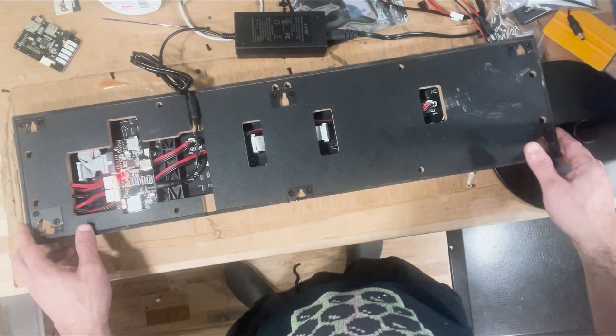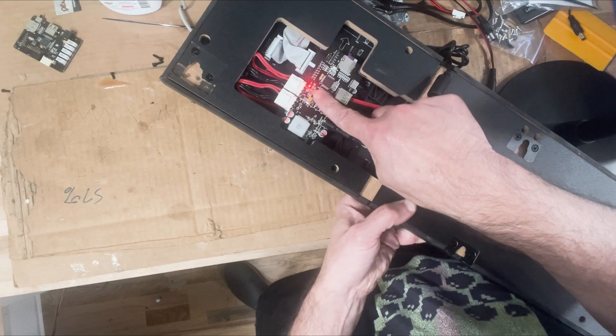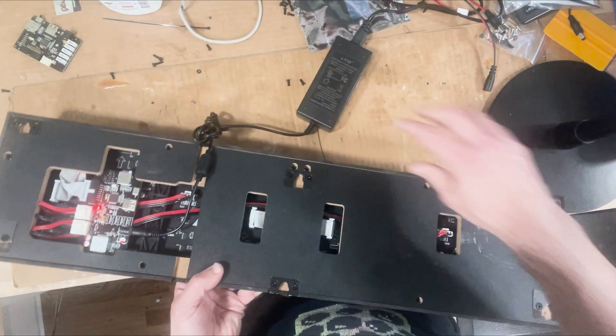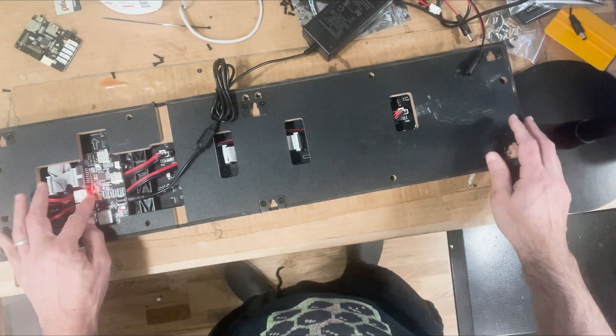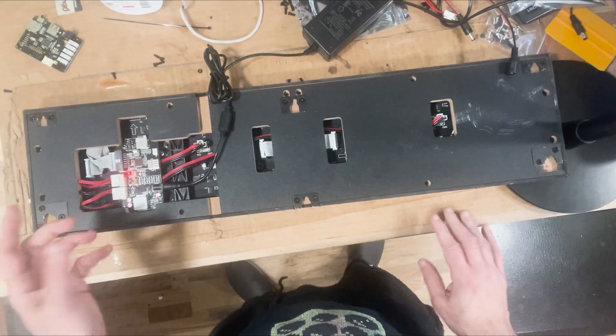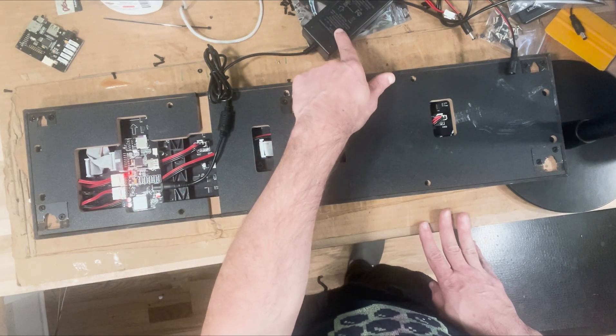The first thing you want to do is make sure that you've got a red indicator light on the board. If that red light isn't on, obviously make sure it's plugged in. If that indicator light still isn't there, then there's an issue — either the board has died or your power brick has died, one of the two.